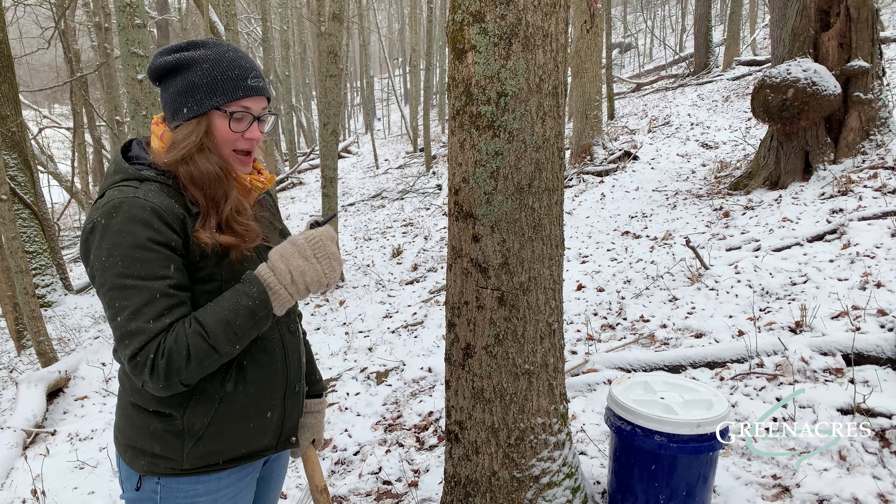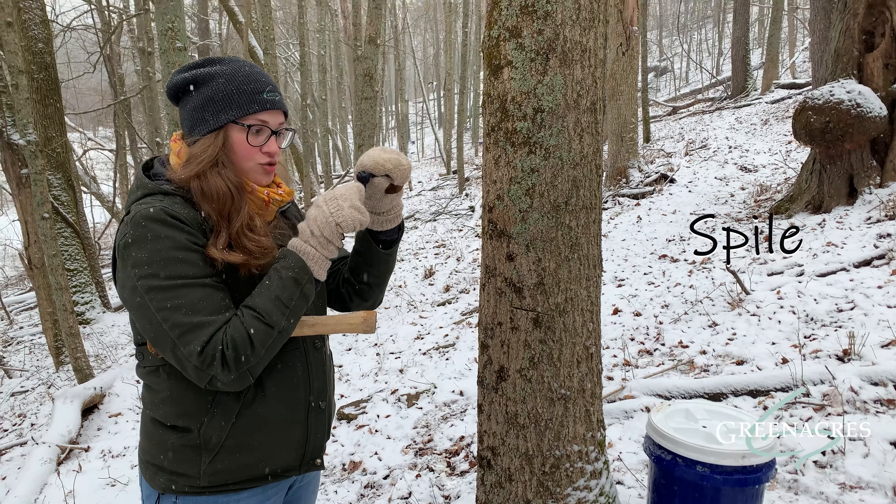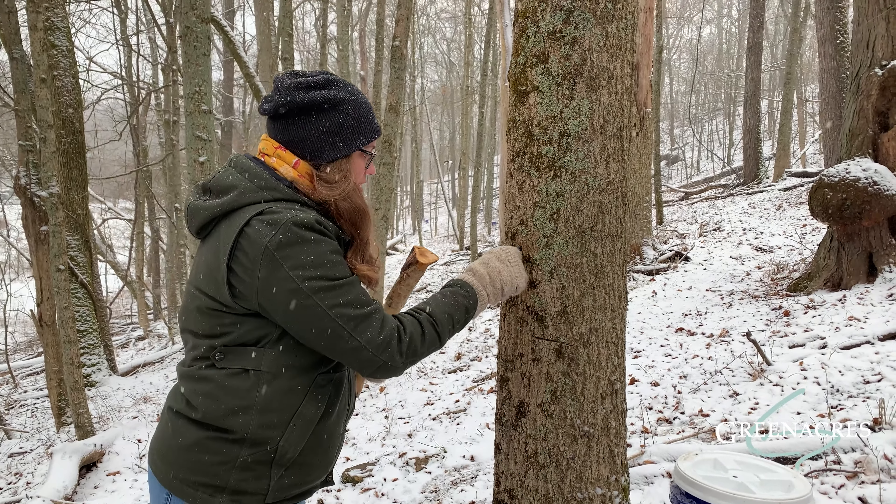Our next step is to tap the spile in. The spile has this longer side where the sap flows through, and then it drips out the bottom here. So we're going to go ahead and tap this into the tree gently.